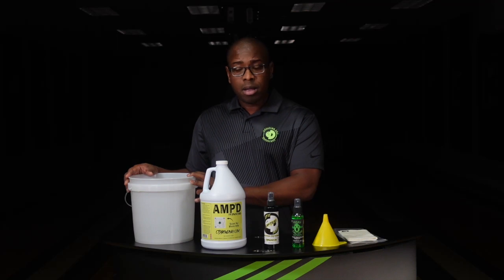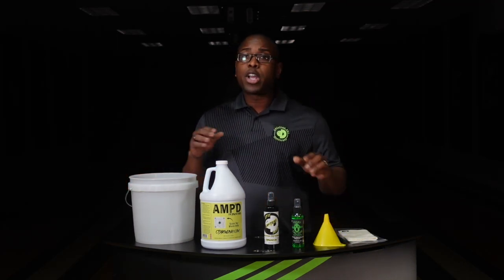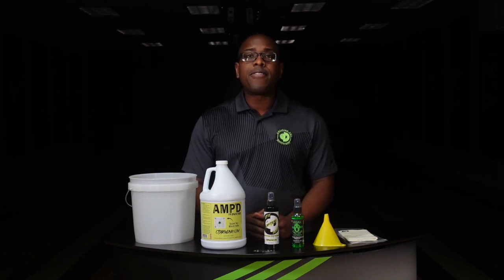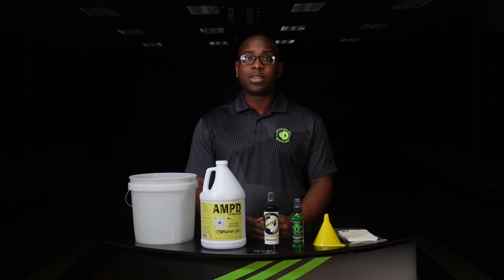You can take the material that's in here, pour it back into the amp container using the funnel, and you can reuse this over and over again — probably 50 to 60 uses most of the time — as long as you keep the material clean. That's the key: you want to keep the material clean.